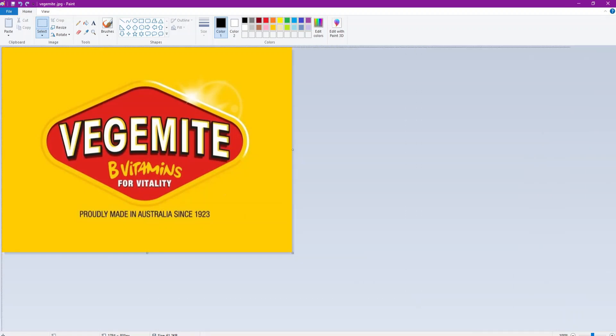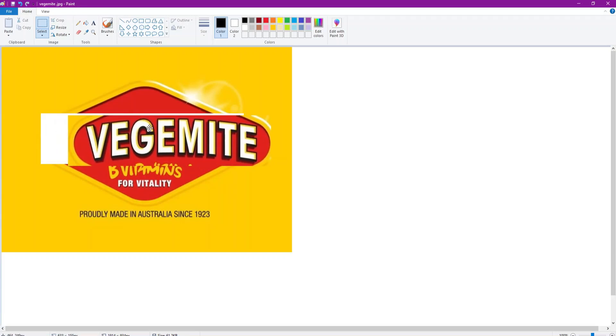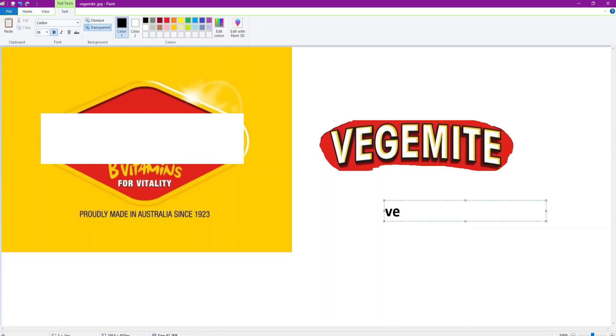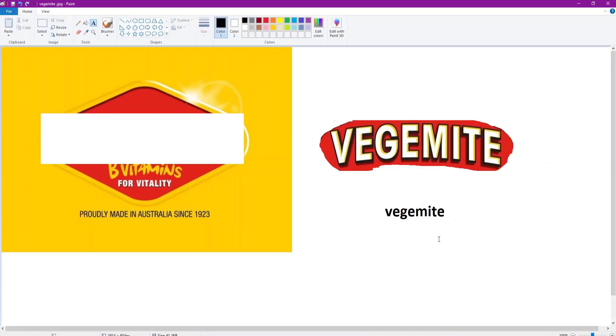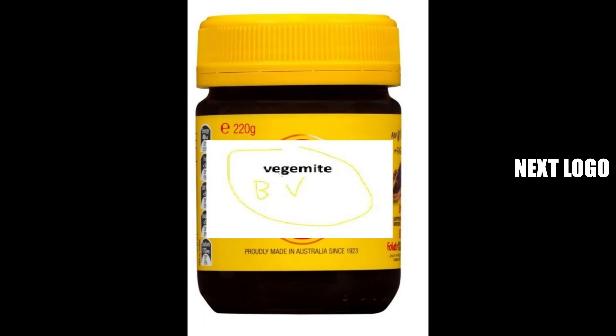First up, let's simplify Vegemite. Wait, did Marmite come out before Vegemite? Marmite was first, actually. So we're just gonna take the text 'Veggie Mite' out. This text is too 3D and all that, it's disgusting. We're just gonna have a simple 'B' - B for B vitamins. There you go, that's the simplified Vegemite logo. I think that will be coming out next year.